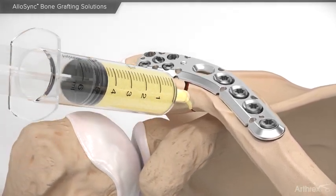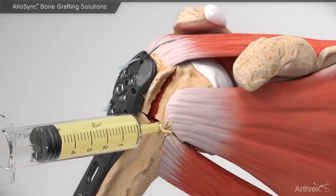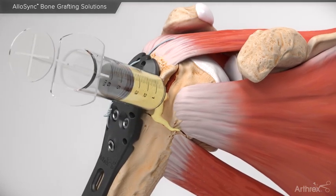Allosync Putty, Gel, and Paste Grafts can be utilized to promote osseous regeneration directly at upper and lower extremity fracture sites where the addition of an osteoconductive and osteoinductive graft is desired.